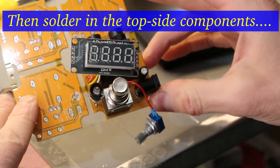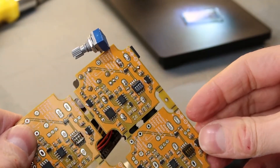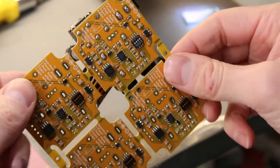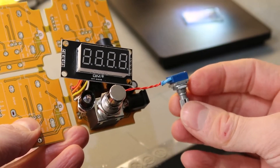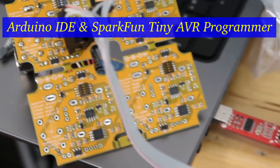Here it is — this is the first prototype of the VU meter pedal. The only thing left to do is to program the microcontroller and plug it in. Here we are, programming the microcontroller.